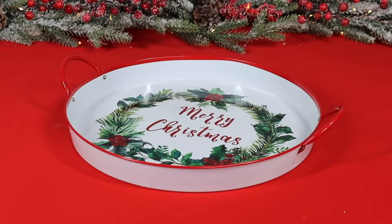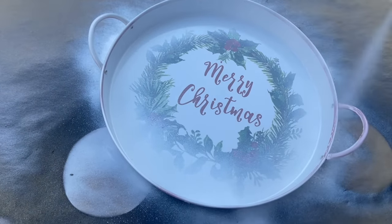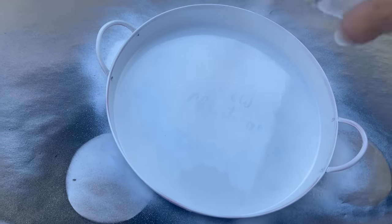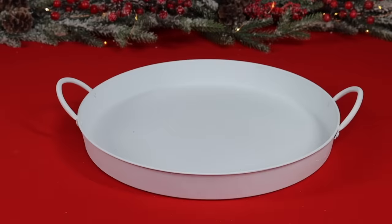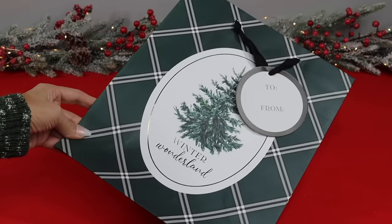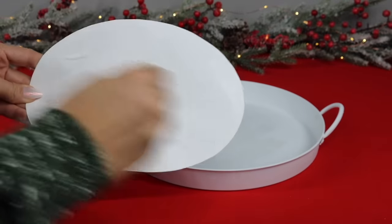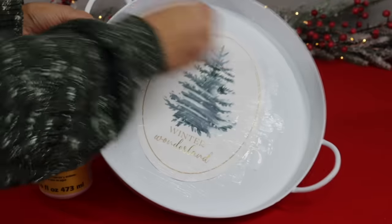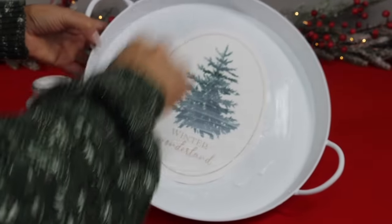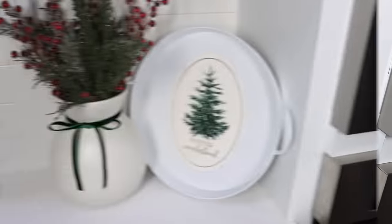For one more gift bag hack, I'm using a Dollar Tree tray from the plus section — but you can use any tray, charger, or plate you already have. Give it a quick coat of white spray paint for a blank canvas, or skip this step if you already have something blank to save money. Once dry, take a gift bag — this one was $2.99 from HomeGoods — cut out a graphic you like, and mod podge it to the tray. Use a good bit of mod podge and a mini iron to remove wrinkles. The finished tray looks completely high-end and is totally customizable.